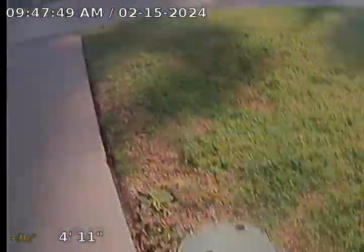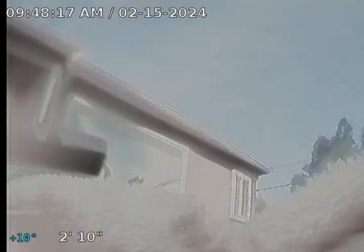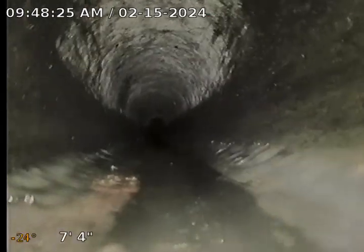Got some concerns with that tree right there. Got a drop down here. I'm going to pull it back out and clean this camera. Alright, try this again. There we go.